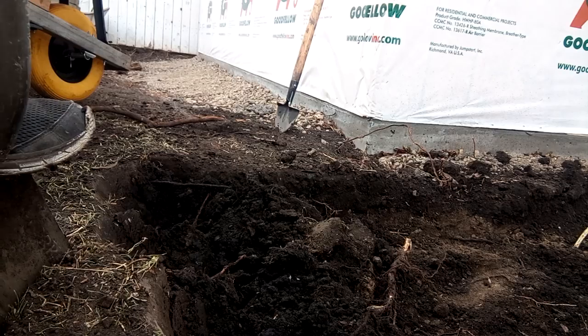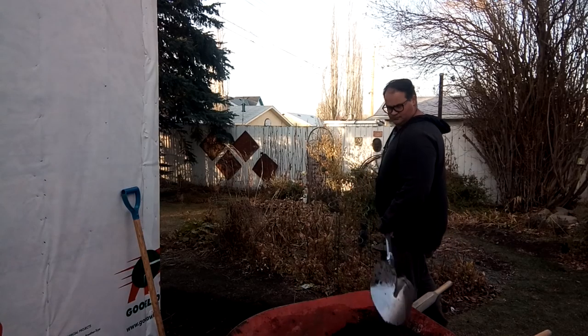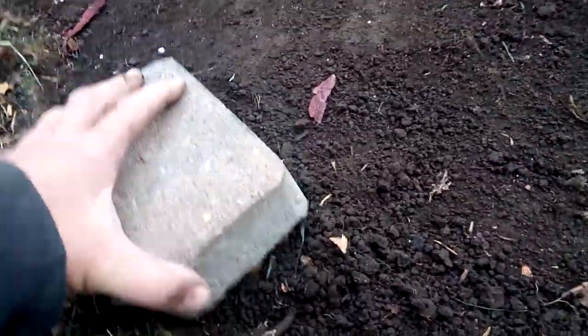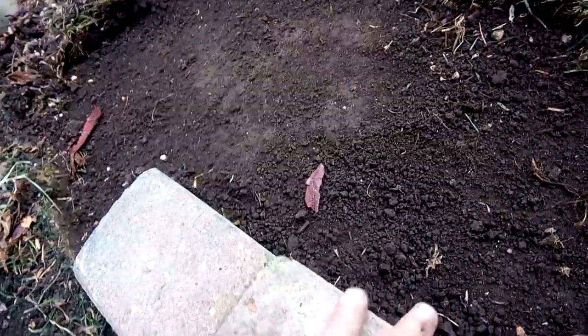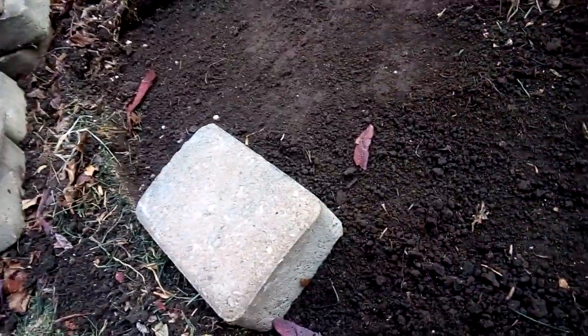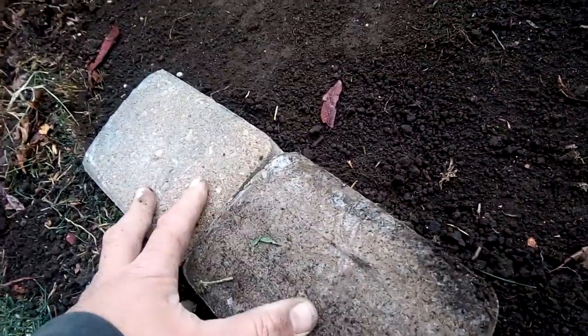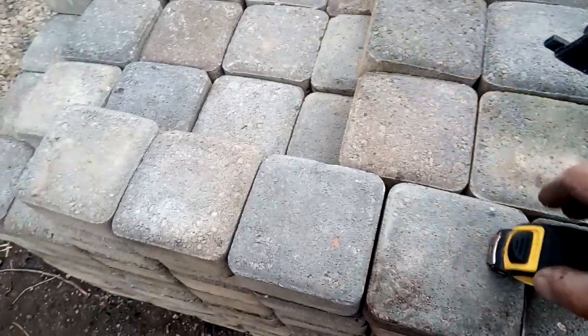You could add the excavated material to another garden you're doing, or you're going to have to remove it from sight somehow — that's really the big thing. And then, place your bricks down right on the dirt — just kidding. You don't put them on the dirt.